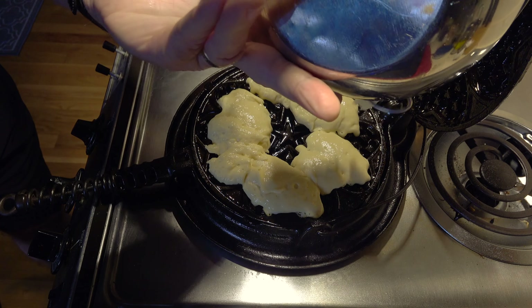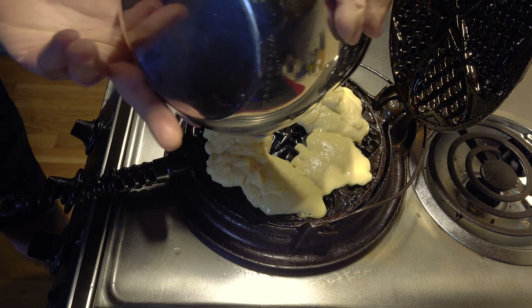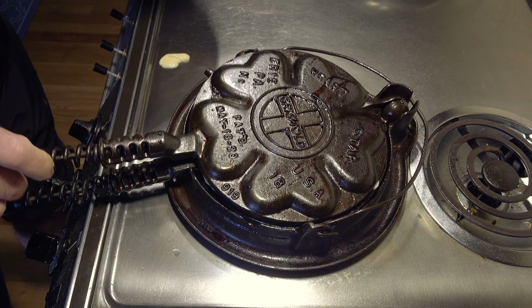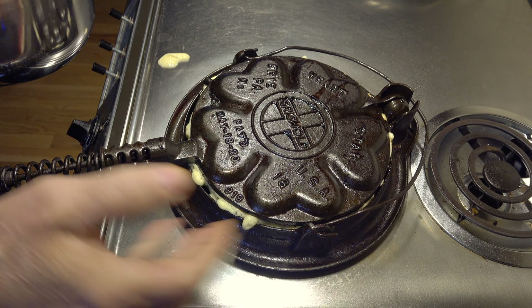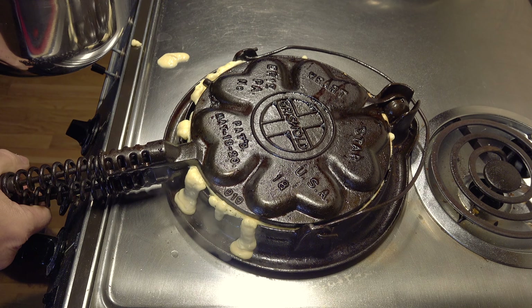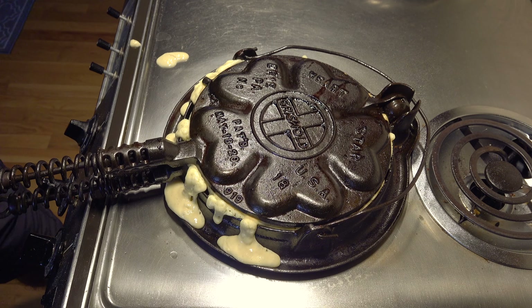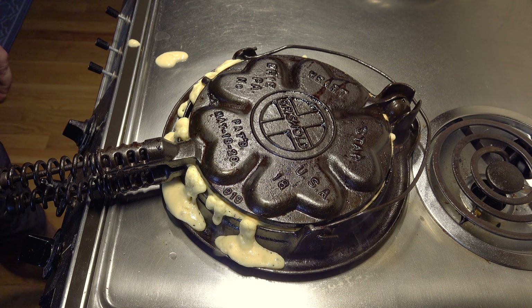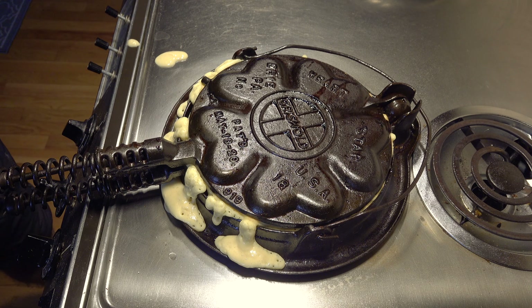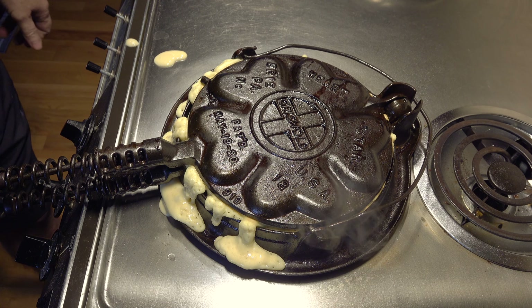Don't be shy with it. Once that happens, go ahead and close this. You'll notice around the edges everything's starting to rise, so that means the batter is getting into the whole form. It's kind of messy, but that's the way they did it back in the 20s.